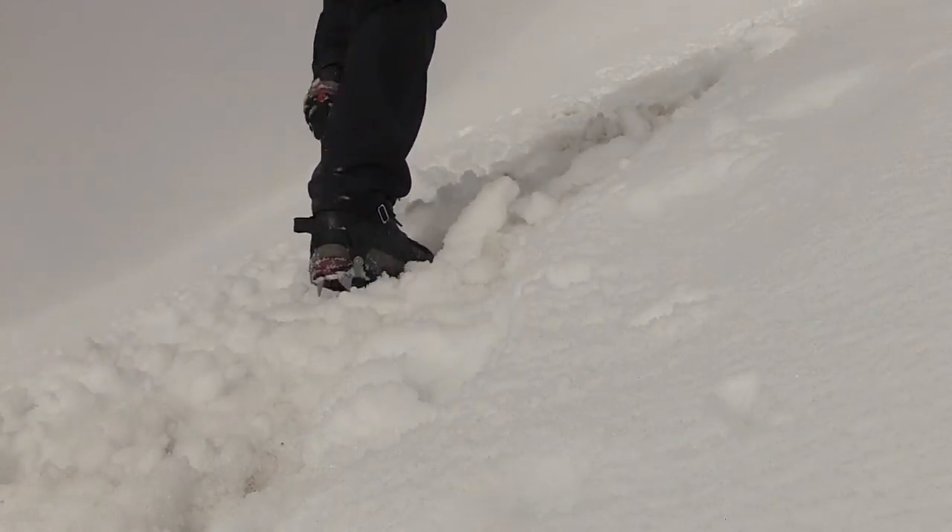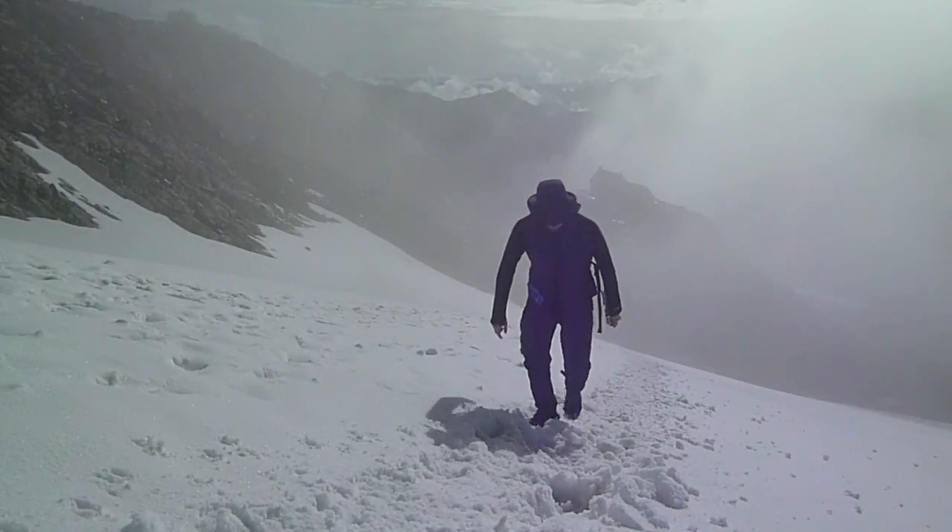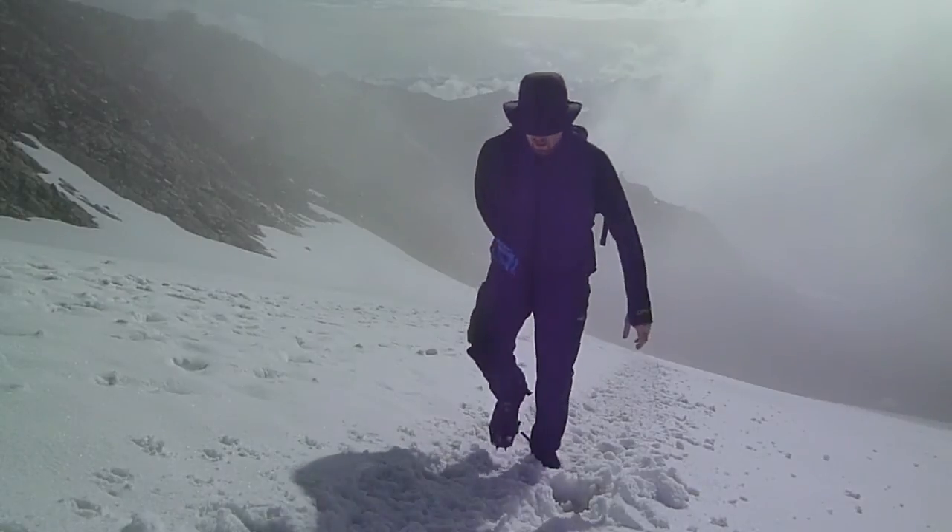The three-quarter inch spikes, of which there are ten, are great for digging into slippery and even very steep terrain. I felt very stable due to how Catula placed the spikes in different directions to reduce slipping on all angles.